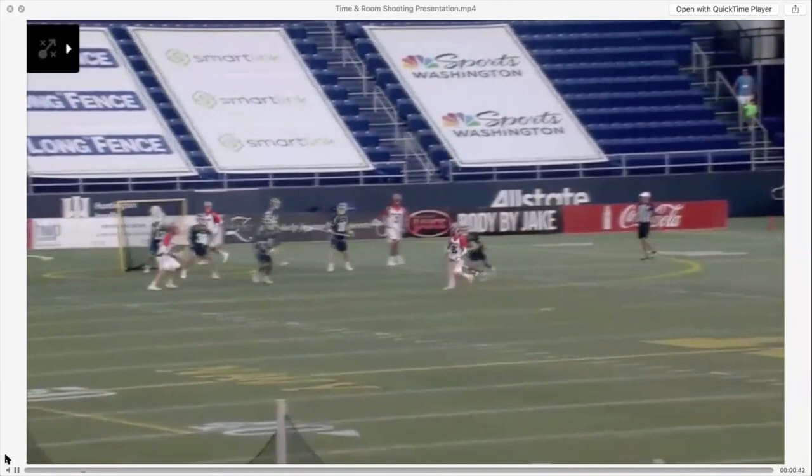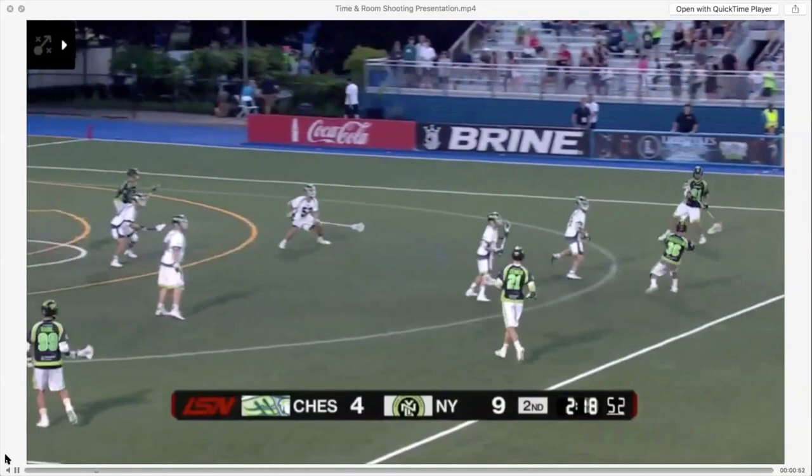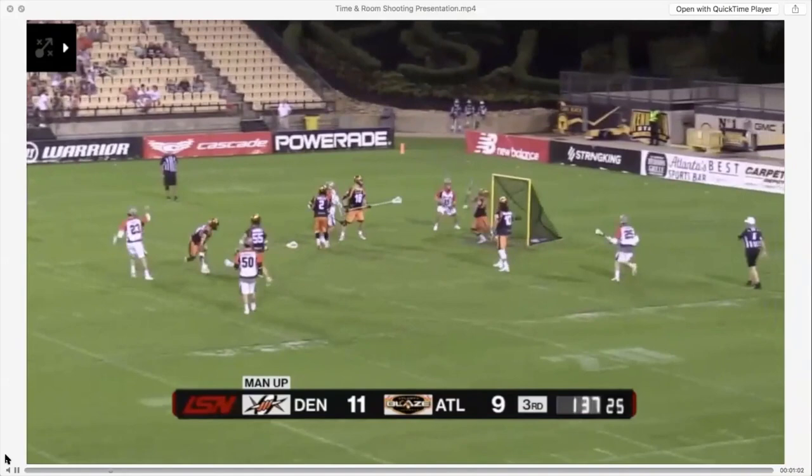Here's another example: Zach Currier crow hopping on his left foot as he yanks that ball with a teeter-totter. You need to be able to catch the ball, get your shot off quickly, and move to a spot. Practicing your footwork — getting to a spot, setting your feet, and being able to deceive the goalie — is huge. It's not just about the swing; it's about the feet, getting there, and being efficient.